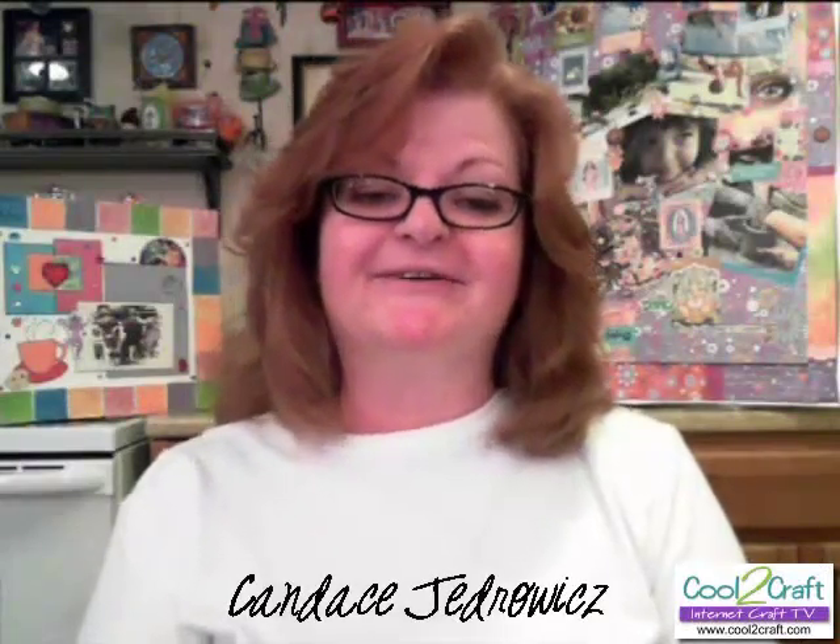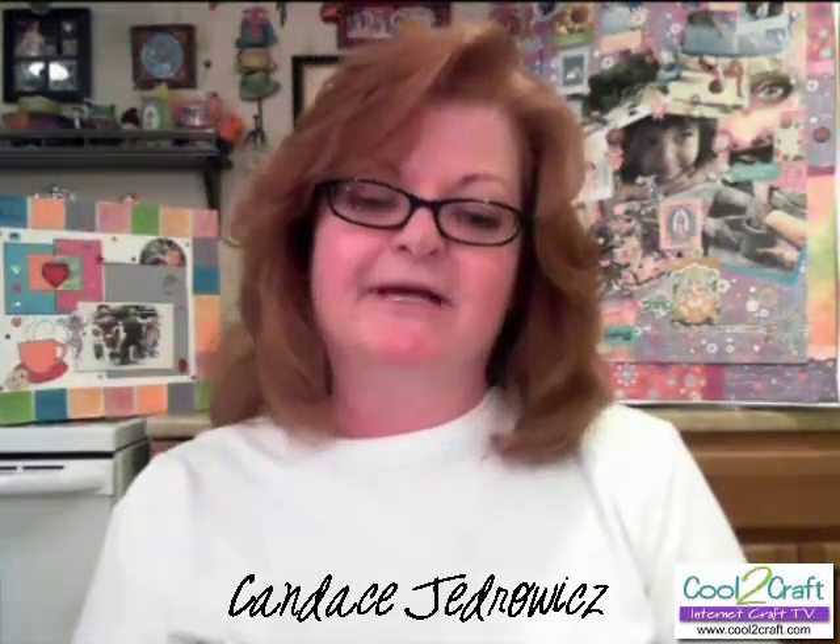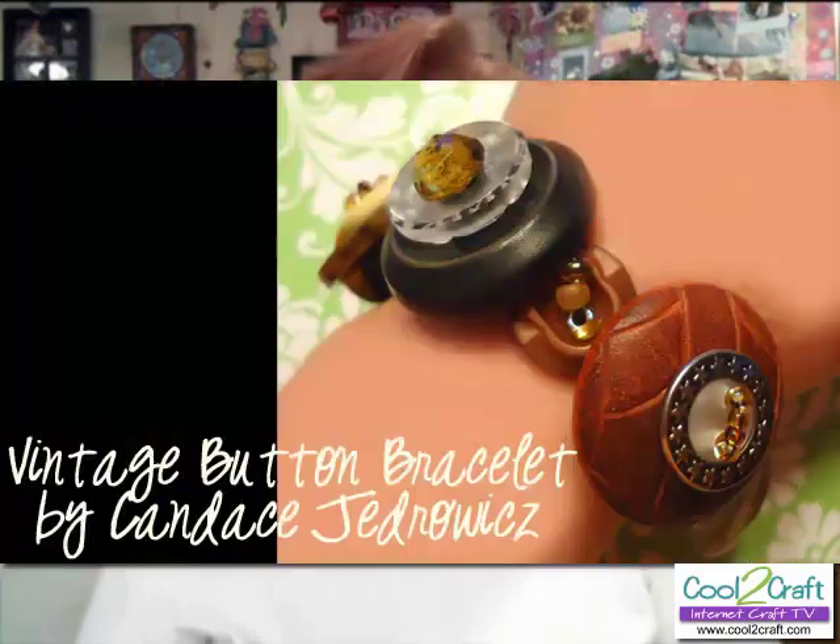Candice J, the Creative Play Muse here at Kool2Craft, is digging into her great-grandmother's buttons for a vintage inspired bracelet. Hi and welcome to my studio. Today I'm going to show you how to make a quick and easy vintage button bracelet using my great-grandmother's buttons.